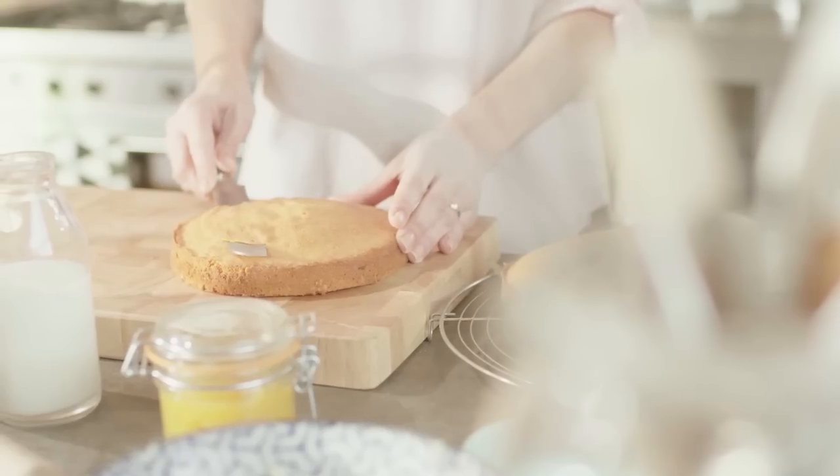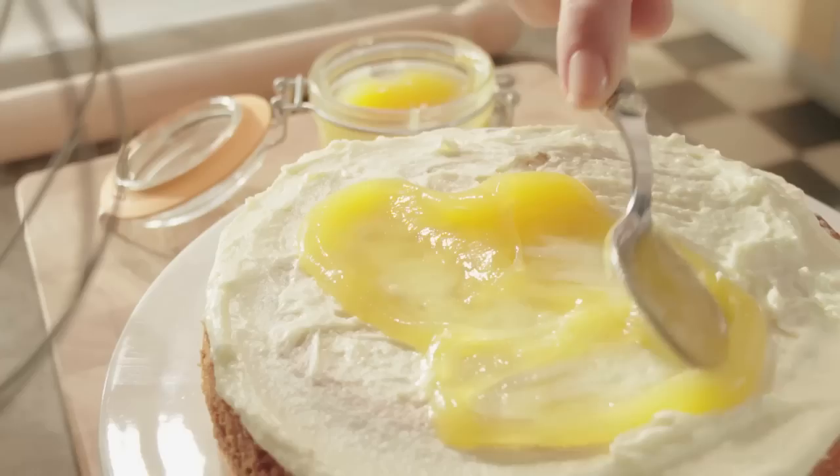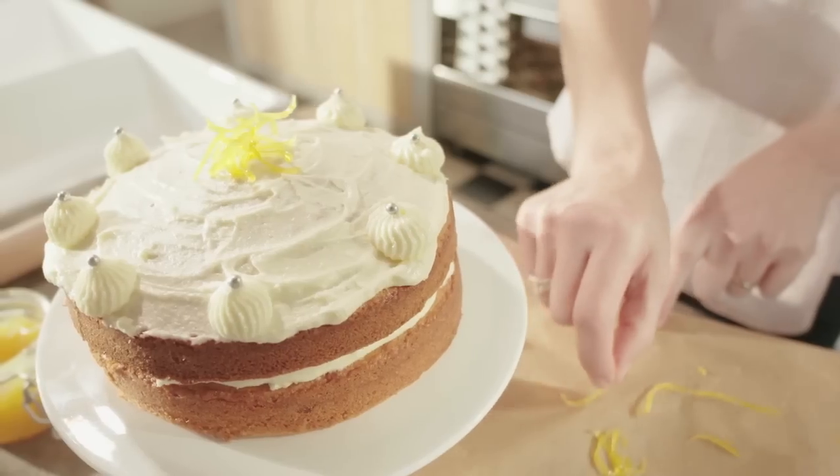Cut the top off the first cooled cake and spread the icing and the lemon curd over the cake. Put the second cake on top and spread again with icing. Use the remaining icing to pipe drops around the edge of the cake. Decorate with silver balls and your homemade crystallised lemon.